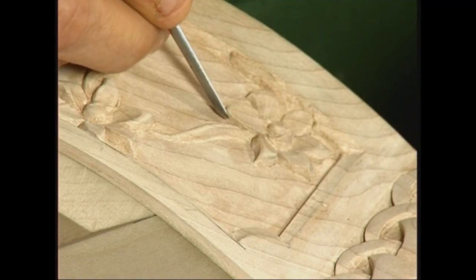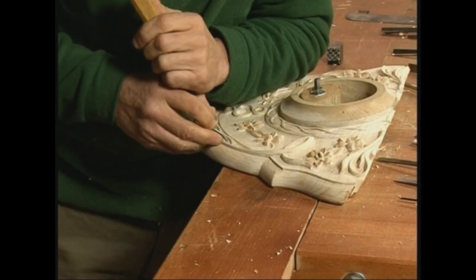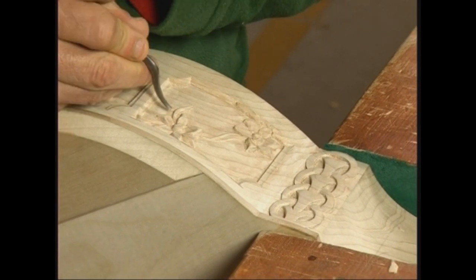Tutte le arpe Salvi sono infatti scolpite ed intarsiate a mano da maestri artigiani che si adoperano, con una minuziosa cura del dettaglio, su legni preziosi come l'ebano, il palissandro, il noce e l'ulivo.